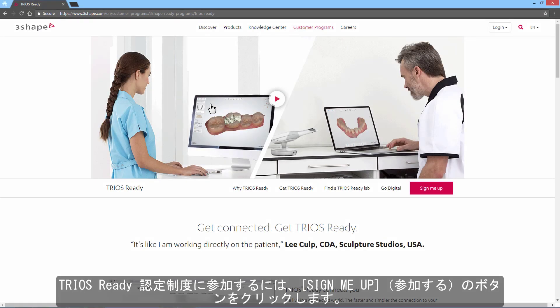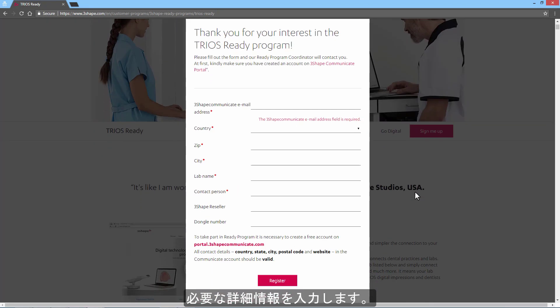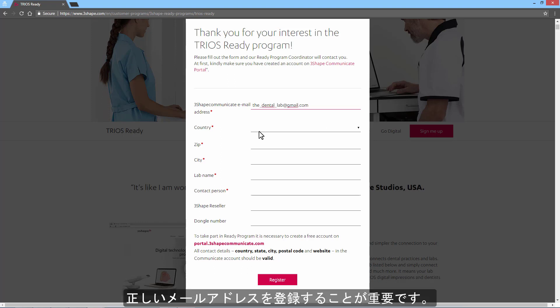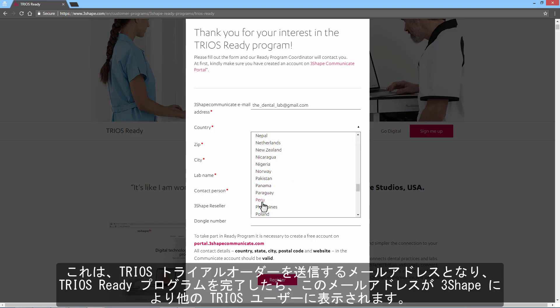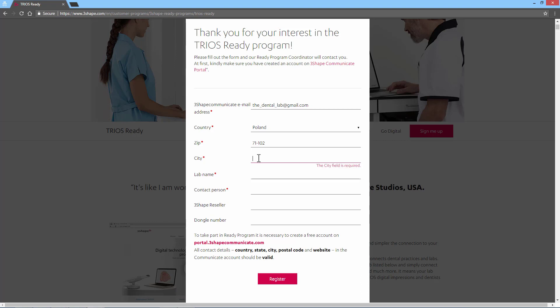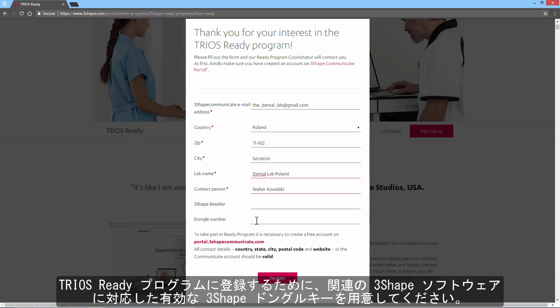To sign up for the TRIOS Ready program, click the Sign me up button. Then fill in all the necessary details. Please remember that you need to have an activated 3Shape Communicate account to sign up for the TRIOS Ready program. It is important that you register the correct email address, as this is the address we will send your TRIOS test case to, and the email address 3Shape will promote to TRIOS users once you have completed the TRIOS Ready program.